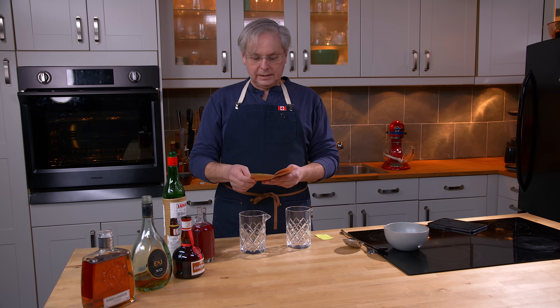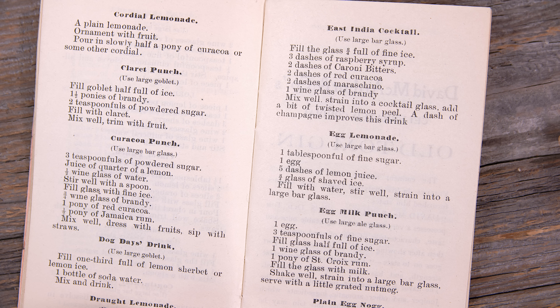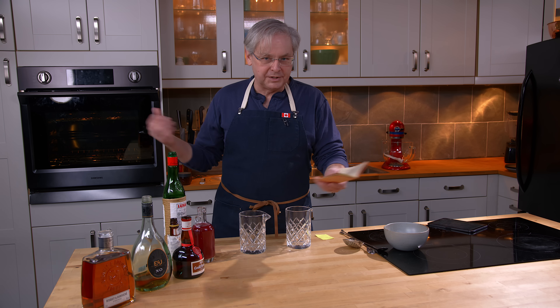And we're going to do something called the East India Cocktail. It seems like a cocktail where it's kind of like, let's just see if we can throw everything into the glass and maybe it'll taste good.